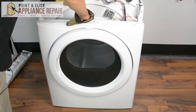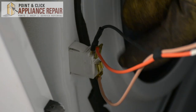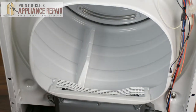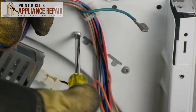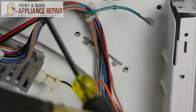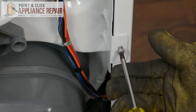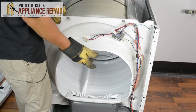Now all you have to do is just slightly lift on the bulkhead and it should come right out. Now we just have to remove these three wires here. Now we'll take the lint filter out and set that off to the side. Now we're going to remove the screws right here holding the support in. Then remove the two bottom screws that go to this bulkhead.